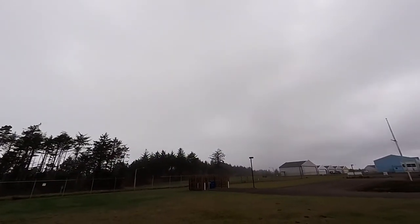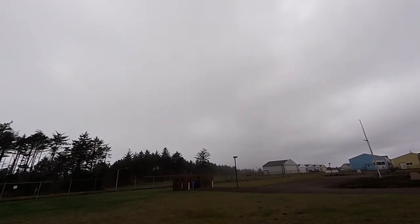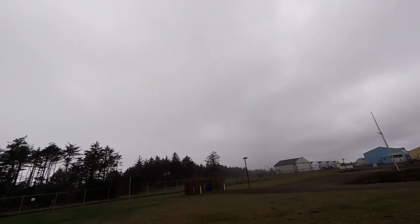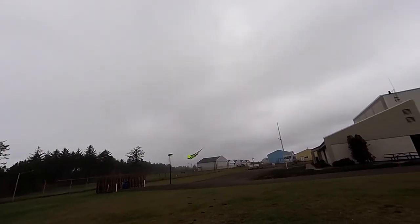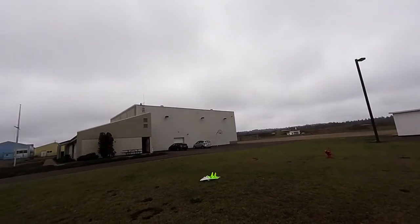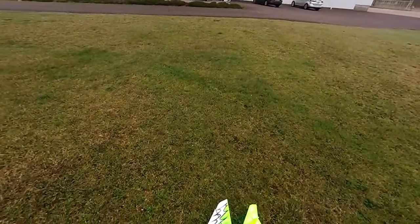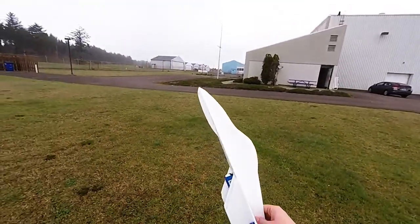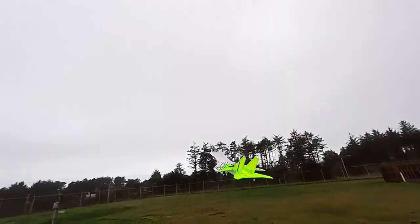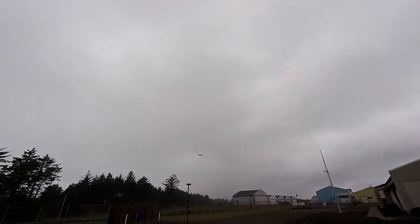Go back to center and we'll come back and do it again with spoiler rons - wind's pushing us pretty good. Not sure what the weight is on this, probably around 16 ounces or so. Spoiler rons are on. Super light, no KFs, no leading edge slats. See if we can do another little high alpha with the spoiler rons.